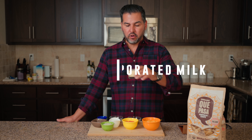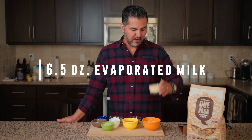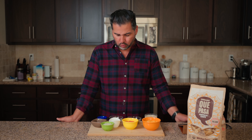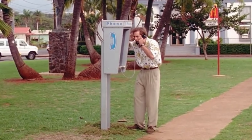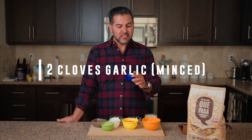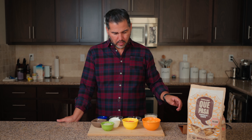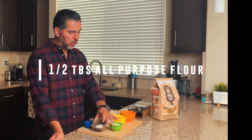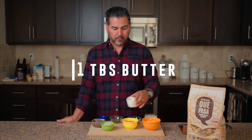Also I have 6.5 ounces of evaporated milk — if you go to the store, make sure you get evaporated milk and not condensed milk, otherwise you'll be going back to the store. I have two cloves of garlic, minced. I have one half of a tablespoon of all-purpose flour, and one tablespoon of butter.